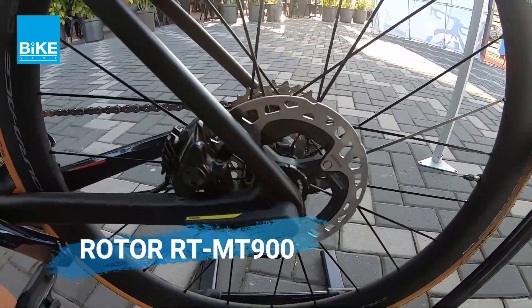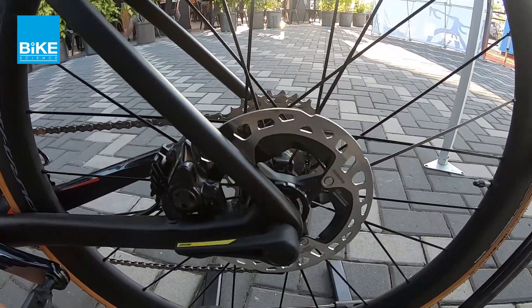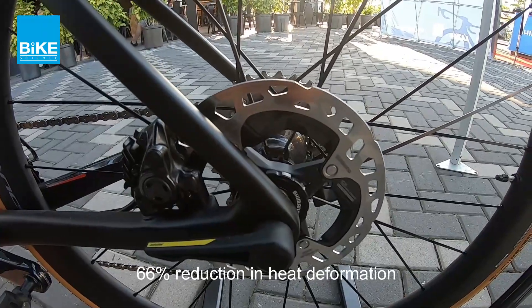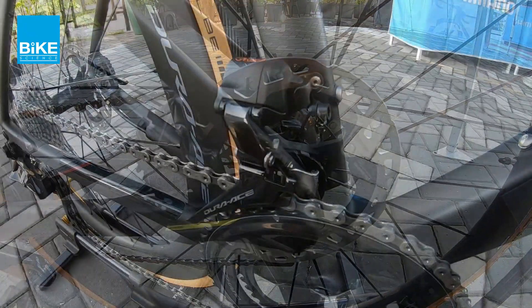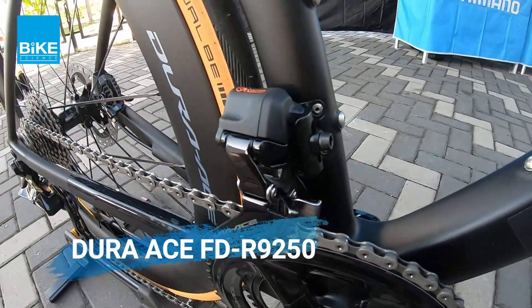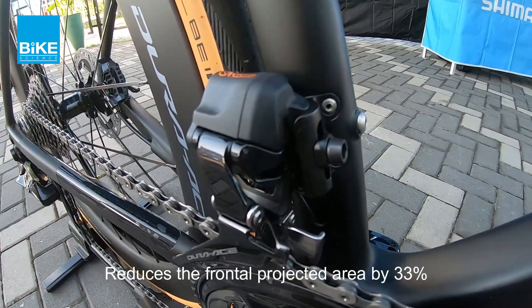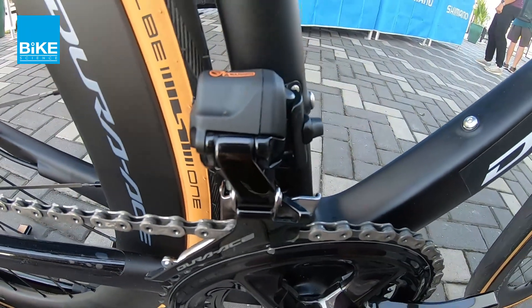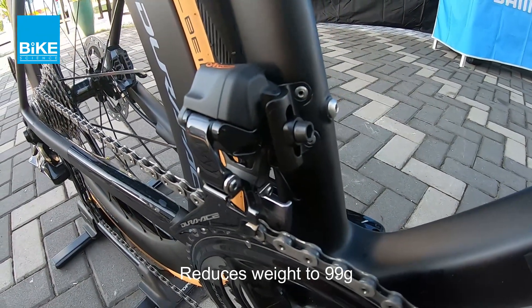Dan brake ni menggunakan Roto Mountain Bike, iaitu MT900 series, to have better heat dissipation. This Roto dissipates 60% better than the previous. And the front derailleur — kalau you look at this front derailleur, basically dia dah make it the size smaller, to reduce the frontal size to 53% compare to the previous front derailleur. And it only weighs about 99 grams — so these are the new front derailleur for the new Di2.